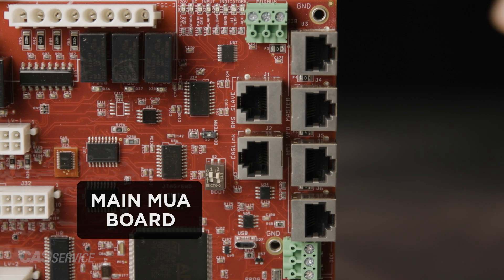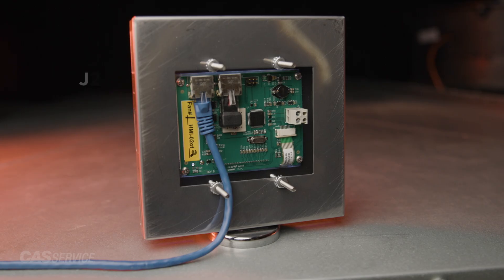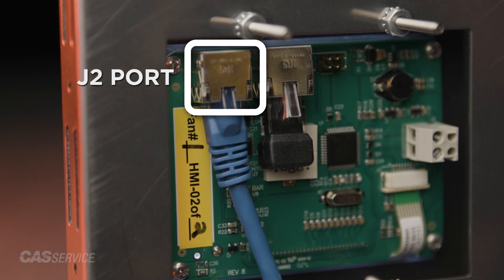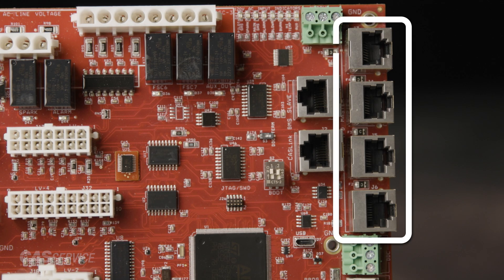A Cat5 cable will need to be run from the J4, J5, or J6 ports on the main MUA board to the J2 port on the back of the space HMI. If additional space HMIs need to be connected, they can be daisy-chained from the first HMI or directly wired from the MUA board.